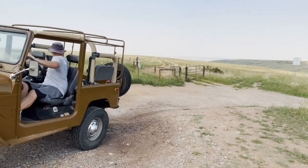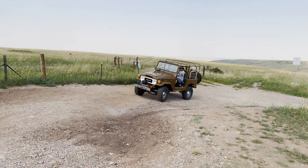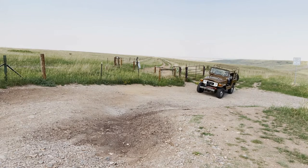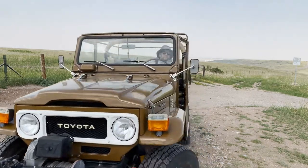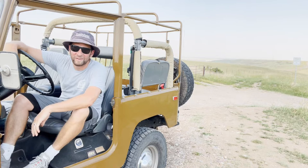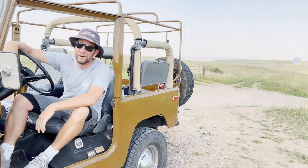I'd feel a little short-changed if I didn't show you there's a better line through this little ditch — so let me show you that real quick and then we'll get out of here. I think that'll do it, folks. Thanks for being with me today. As always, send me your comments and tell me what else you want to see. I'll see you on the next one.